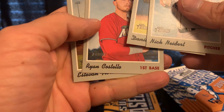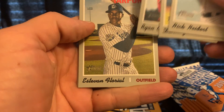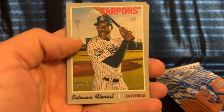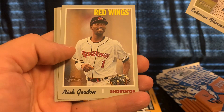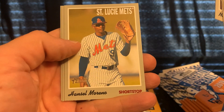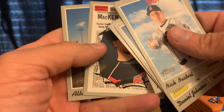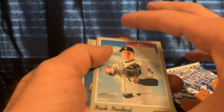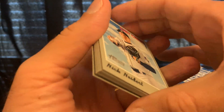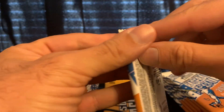Johnson, Ryan Costello, Esteban Florial — he's already playing with the Yankees. Nick Gordon, Hansen, Moreno, Mackenzie Gore, and Albert Abreu.